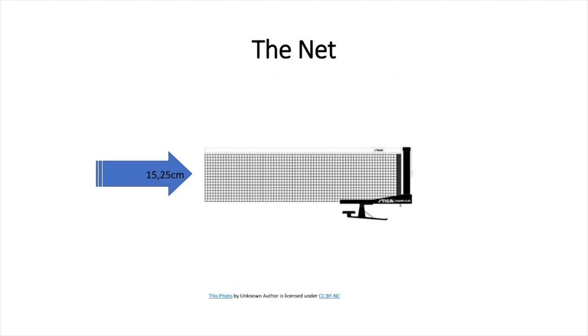The net assembly shall consist of the net, its suspension, and the supporting posts including the clamps attaching them to the table. So the clamps at the end of the table which hold the net down are considered part of the net assembly. So if a ball should touch the clamps, the ball is still in play because it's part of the net assembly.